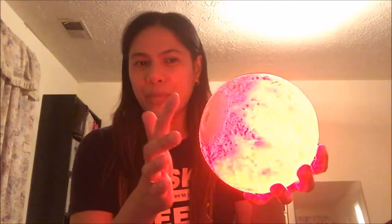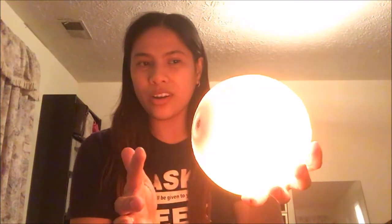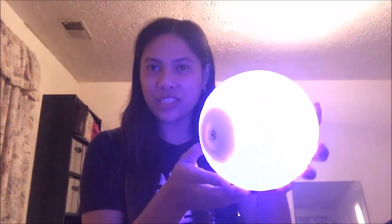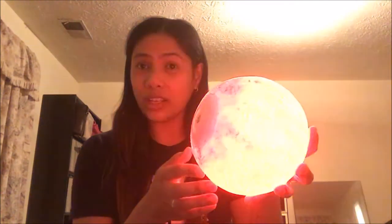So if you don't want to use the remote control, you can just tap it here. Just tap it. Ta-da! And then tap it again to change different colors. It's yellow. Can you see that? It's blinking, it's flashing with different colors — you can see it flash.